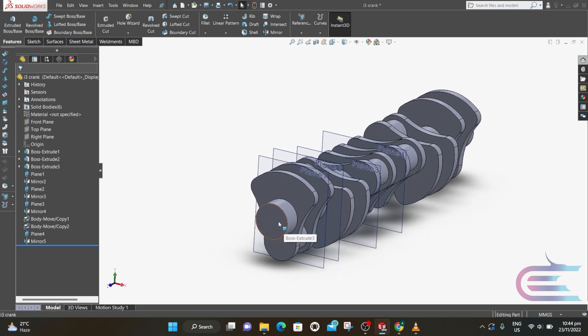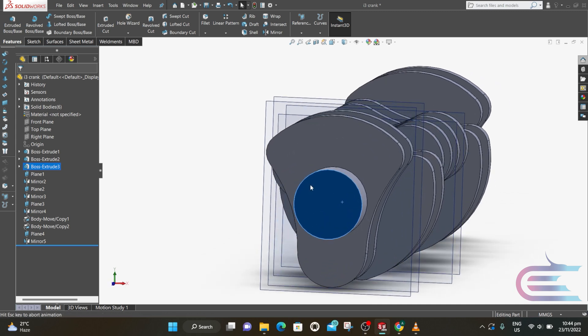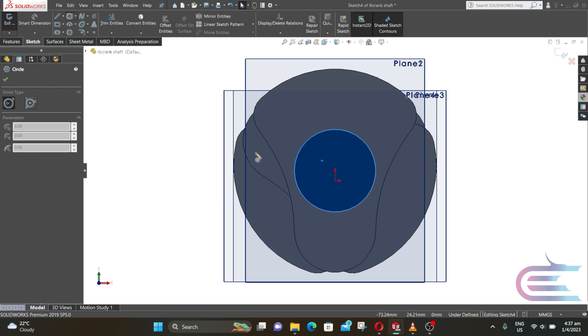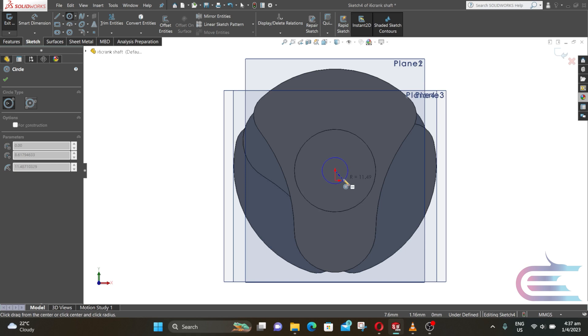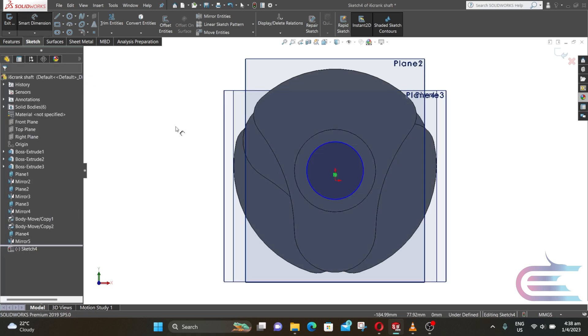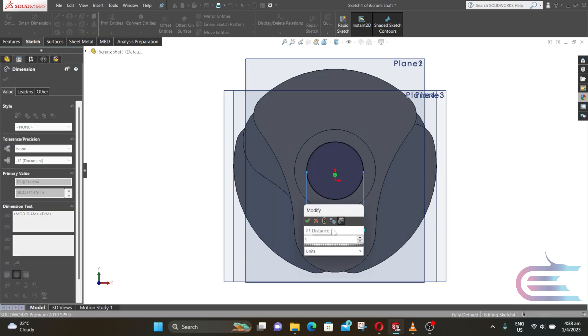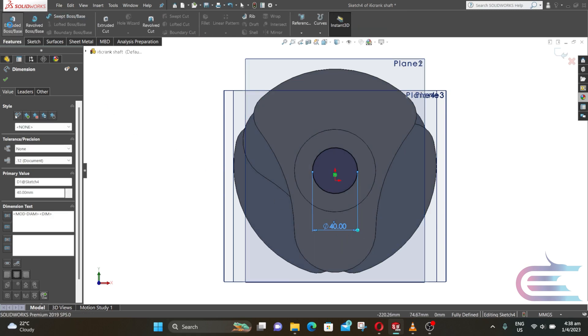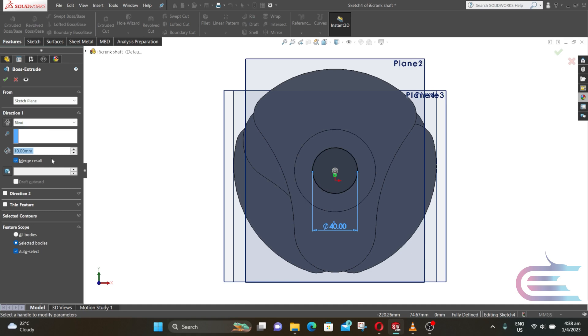Right-click on this surface and select Normal. Right-click again and select Sketch. Select Circle, put the cursor over the edge so the center will be shown, and draw a circle from the center. The diameter of the circle is 40mm. From Features, select Extrude, extrude 25mm, click on Merge Result, then click OK.